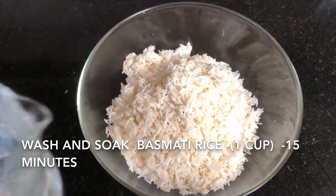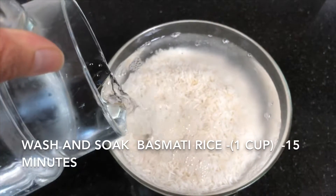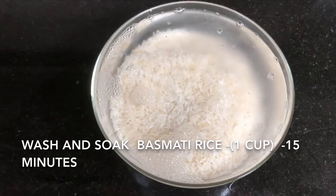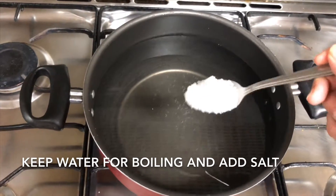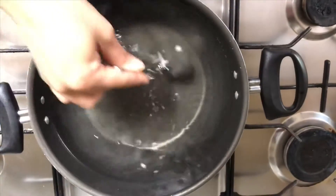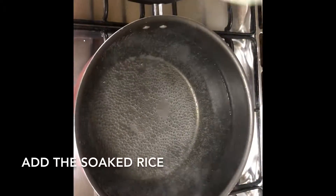For the jeera rice, I've taken 1 cup of basmati rice, washed and soaked for 15 minutes. Keep some water for boiling, add one tablespoon of salt, and mix well. Now add in the soaked rice.